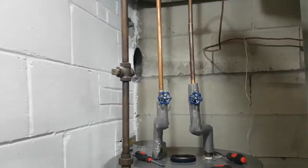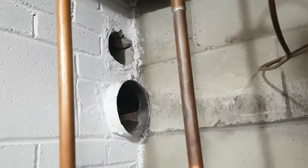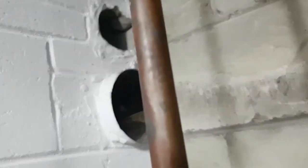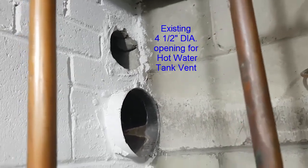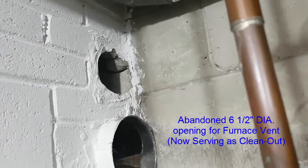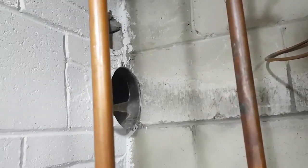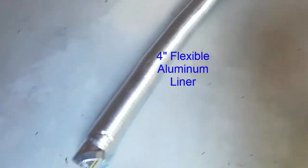I've removed the existing piece of rigid aluminum ducting and we'll put that back, but first we're going to get that flexible piece of aluminum liner and bring it through that upper opening. I'm going to possibly use that lower opening to access it — that lower one was for the big furnace, but now the furnace is high efficiency so it goes separate to the side of the house. The upper one is for the hot water tank.